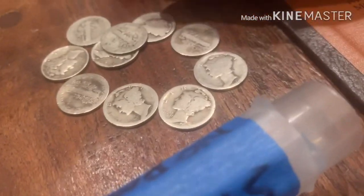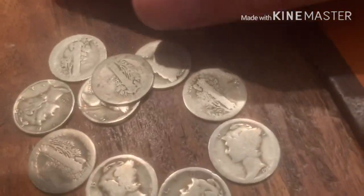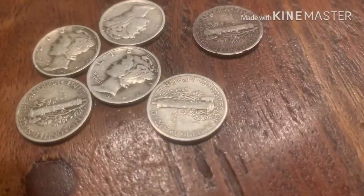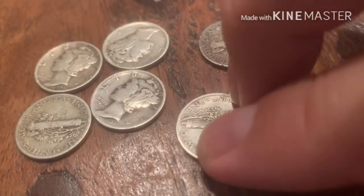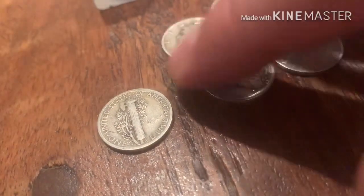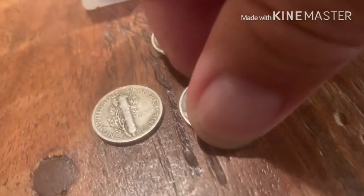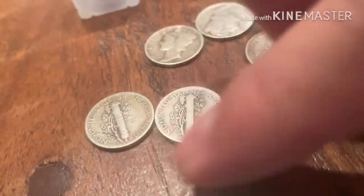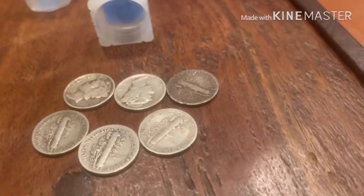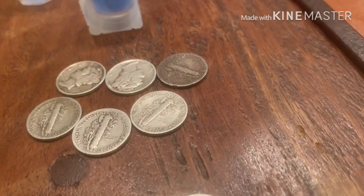I also found a number of 1945 Micro-S Mercury dimes. I got six of them. You can kind of tell right here that tiny, tiny S on the 1945-S. I went through all the 1945-S dimes to find the Micro-S variety and found six of them. I don't think they're particularly valuable, but I definitely wanted to separate them out.